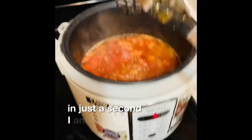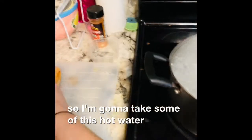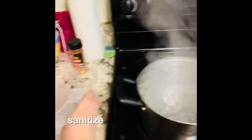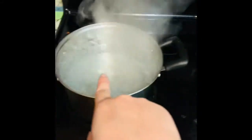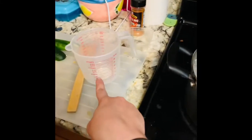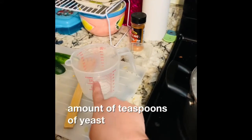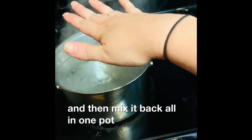In just a second I'm going to turn this off. So I'm going to take some of this hot water and pour about two cups of this boiled, sanitized water in here to set aside. I'm going to put this in with that water and stir it around. When this cools down, I'm putting two more cups of sugar and then the right amount of teaspoons of yeast in the cup — stir it around until it's bubbly. Then mix it all back in one pot and put it in the canning jars.